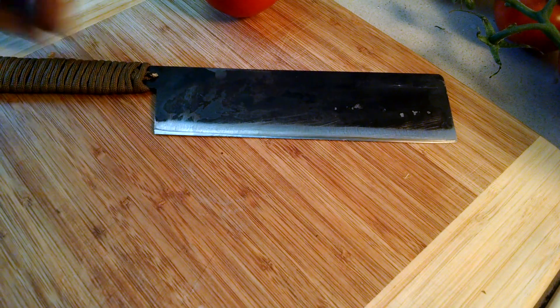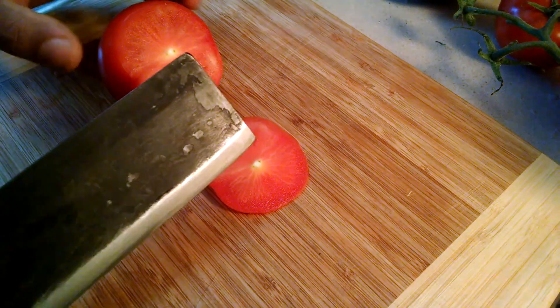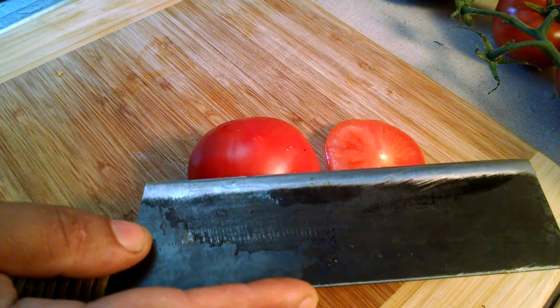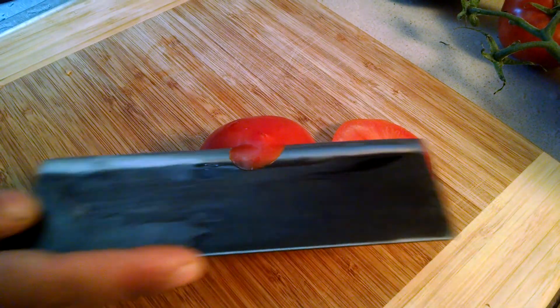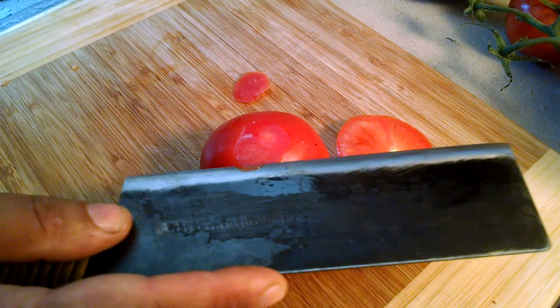So here we have it, sharpened up on the water stones, and we have a nice tomato here. Let's go ahead and give it a cut. We can see there, it's cutting phenomenally well. Let's see how well we can cut with the tomato being stationary.